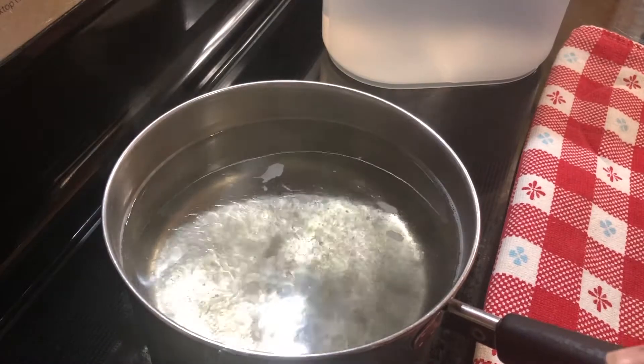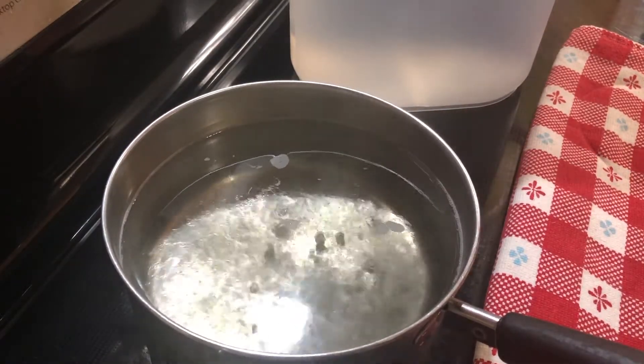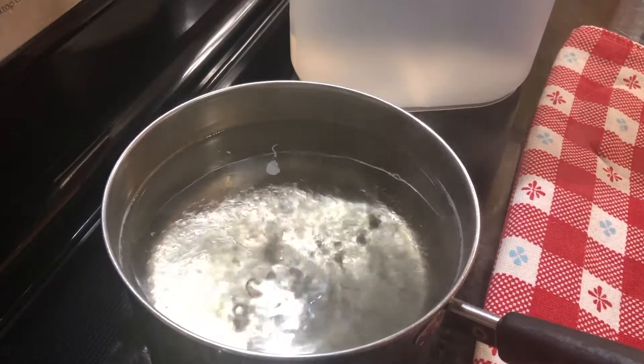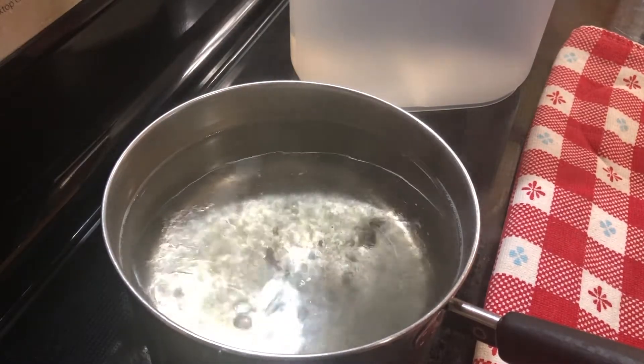Then you're going to be adding this to your pitcher, whether it's a gallon pitcher or a half gallon pitcher or whatever. You're just going to be adding that concentrate to it, so as long as you end up with a full pitcher when it's all done and you've got the right quantities of sugar and tea bags, it's going to be just fine.